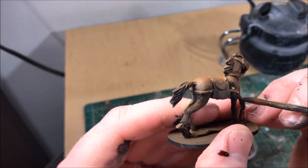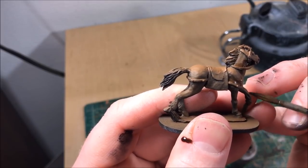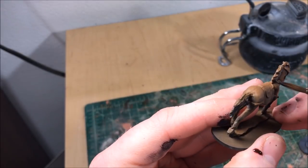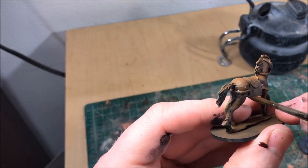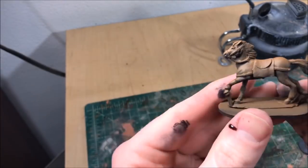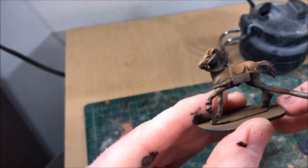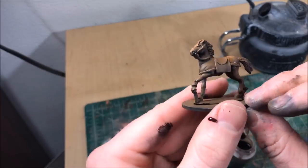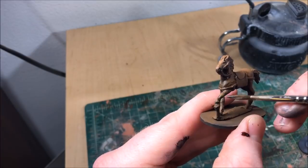An optional step: I'm hitting the areas I think will be in deepest shadow with a wash of Agrax Earthshade — around the muscles and around the leather straps underneath the legs — just to give it some more contrast. Airbrush sometimes does too good a blending job, and your figures can look a little monochromatic when you're standing back from the table. Hitting them with a wash gives them a little extra pop from a few feet away.